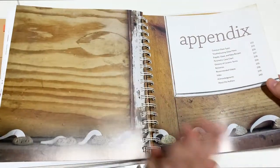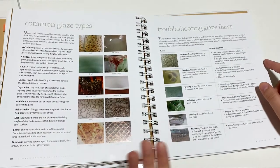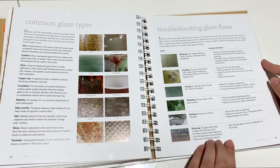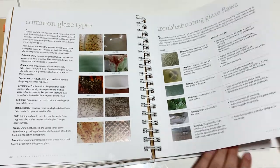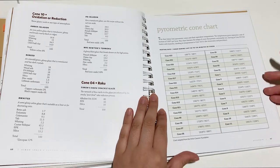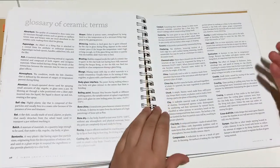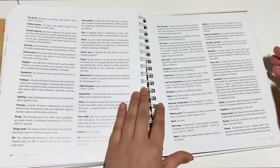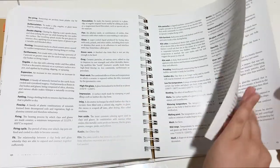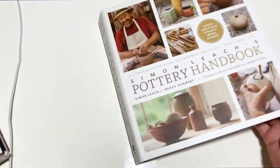This book has a lot of the core stuff you need to know for ceramics. There are common glazes, troubleshooting with your glaze, different recipes in the back, cone charts of different firing temperatures, and a glossary of terms specific to ceramics. This is another really great intro to ceramics book — and it actually comes with two DVDs.